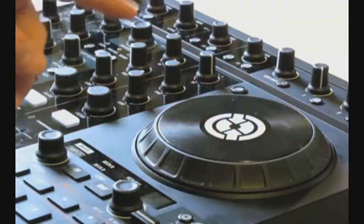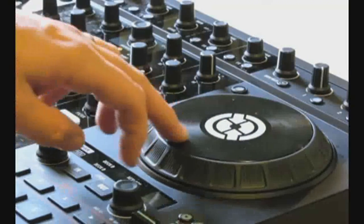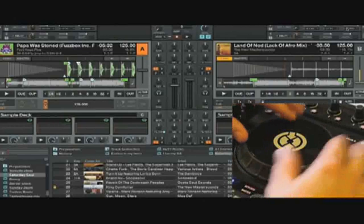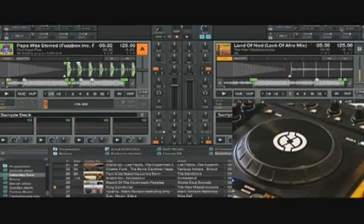When you're done with that, you need to go into your S4 software and recalibrate the jog wheels. Now that I've got the top plate back on the jog wheel correctly, I'm going to go into the software and recalibrate that jog wheel.